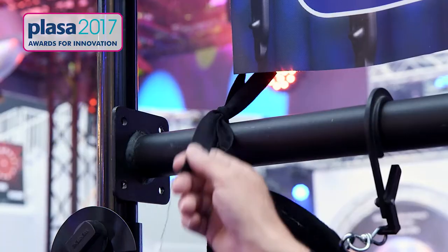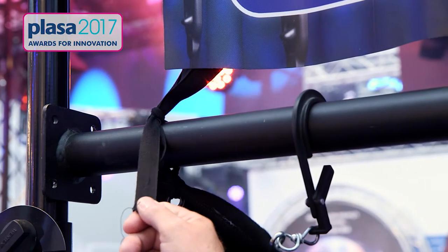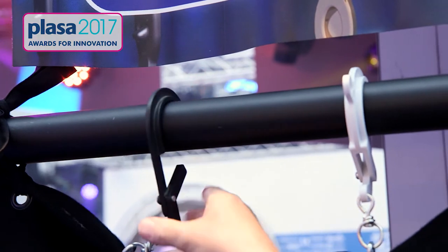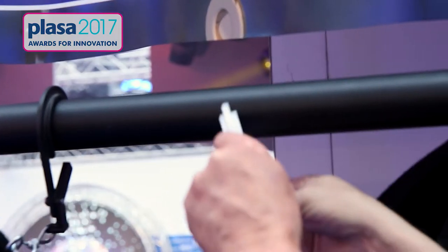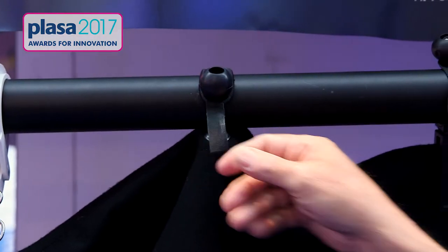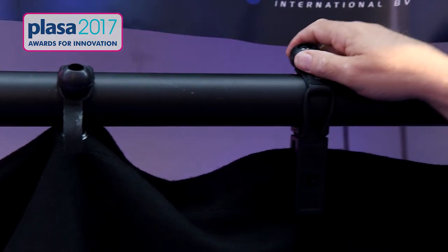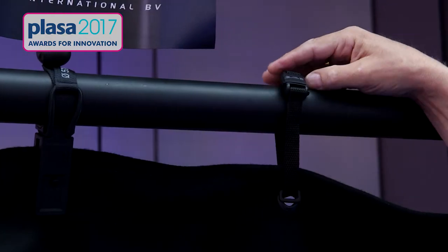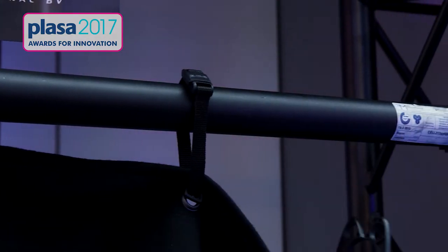It all started with the tie tape many years ago. Then we went on with the stage hook in several ways. Then we decided on another two-hand operation — the bungee, which hurts if you take it off, in several ways. We also have the Magnetoclix, which is a magnetic solution. Now we have the Grip on Tube.